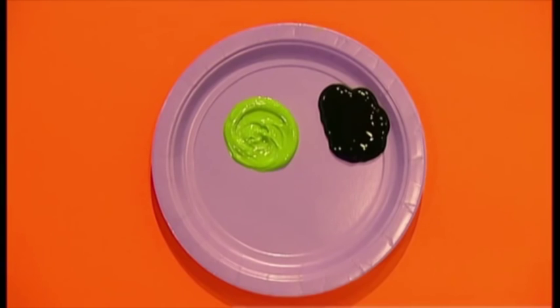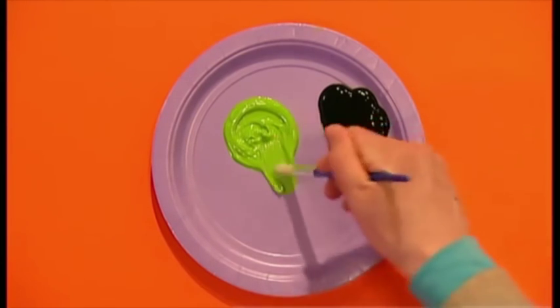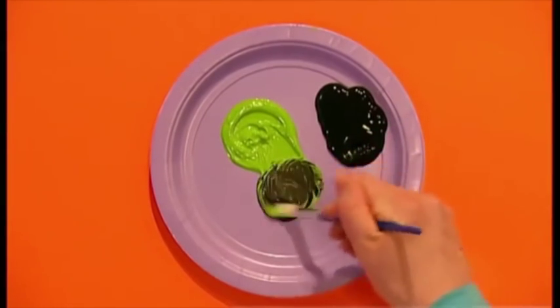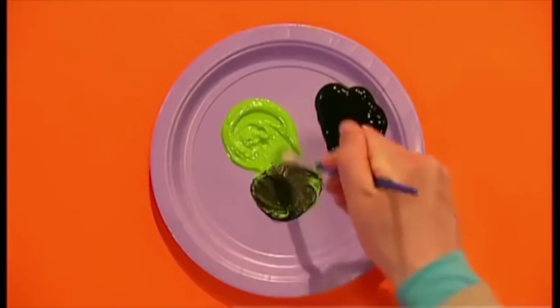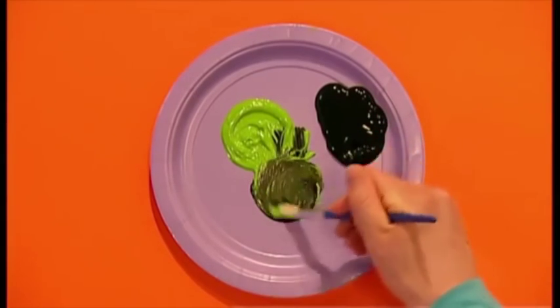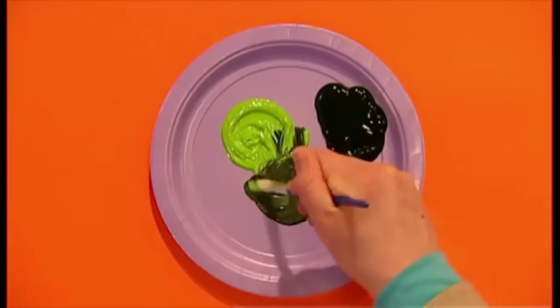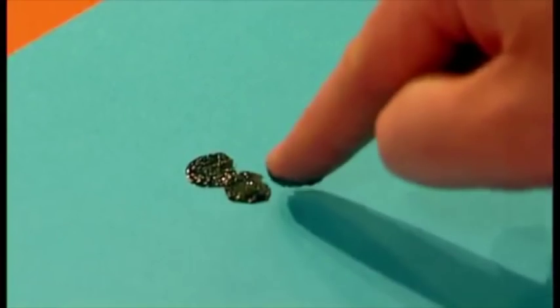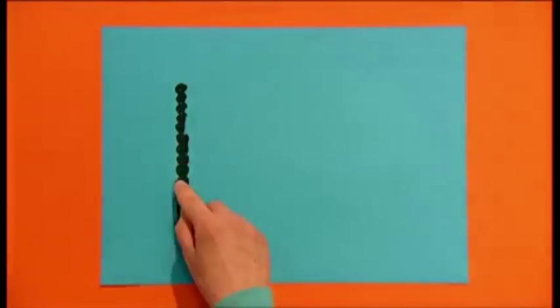You will need to start off with some dark green paint. But if you don't have any, it's really easy to make. Just add a small amount of black paint to an ordinary green paint and mix together. The more black paint you add, the darker your green will be. Just dip your fingers into the paint and dab them downwards on the paper like this to make the trees at the back of the jungle.